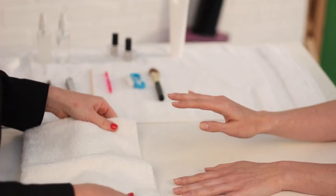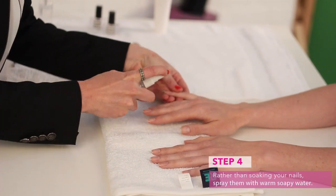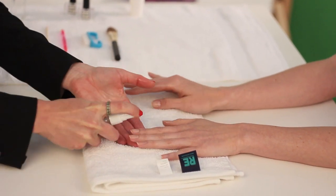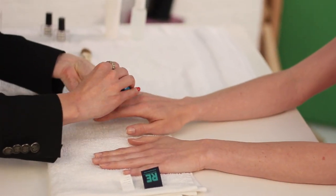But I like to skip that soaking step because I want the nail not to absorb all of that water. What I'm going to do is just apply some warm sudsy soapy water onto her nails and cuticles. This is what we're going to use to clean the nail free of any dust from filing, and this is a very important step.